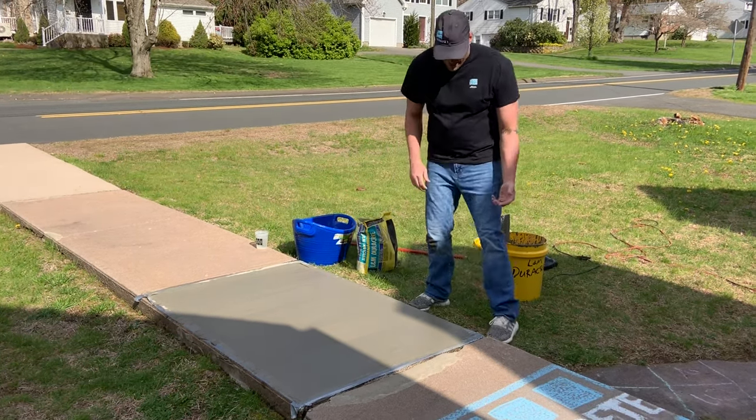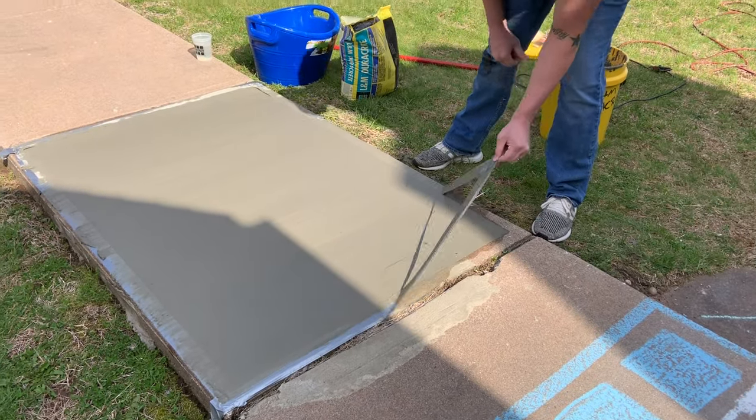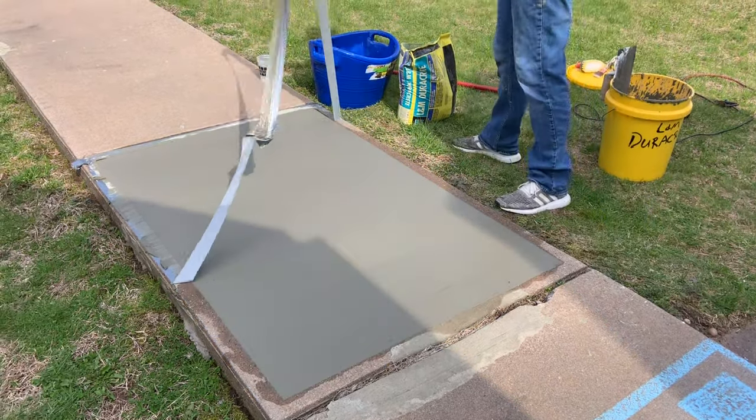Now I'm going to pull the tape when it's still wet. So you can see here on the close-up what the broom finish effect gives — a little more grit, slip resistance, a nice effect. Looks more like a finished sidewalk.